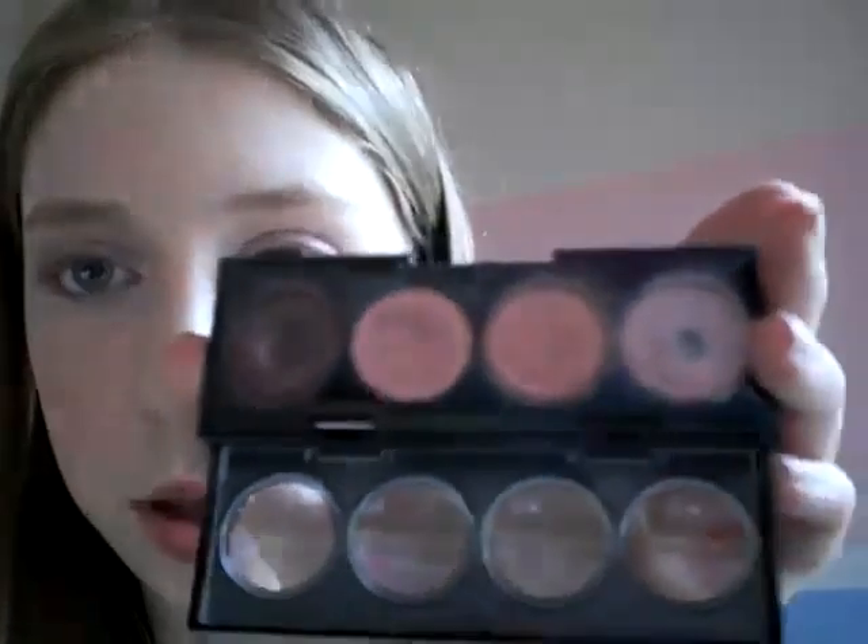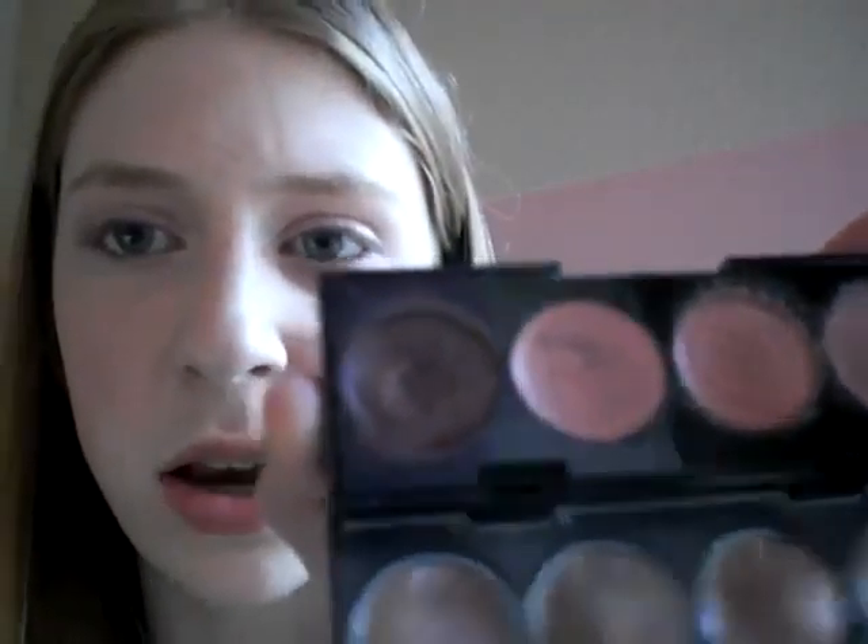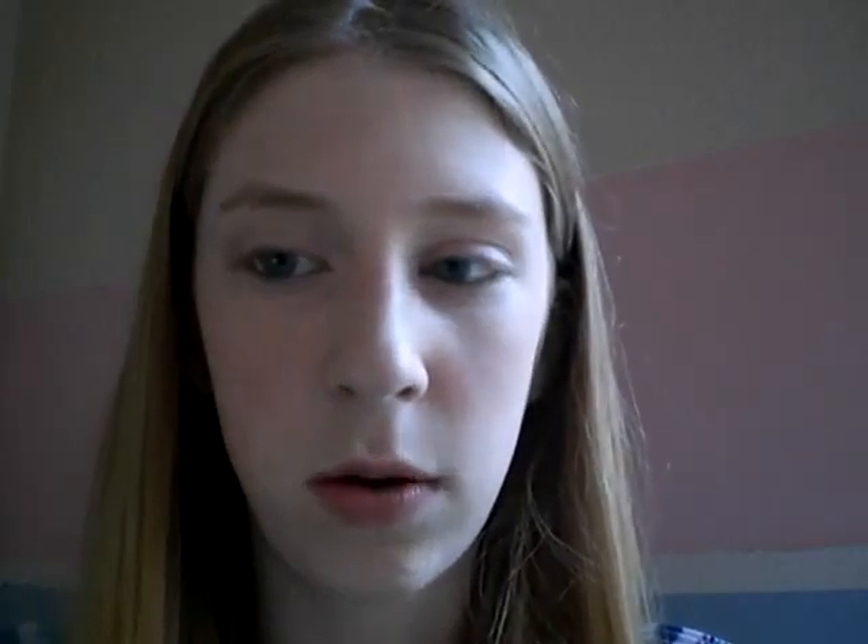Today I'm going to do a tutorial using some illuminance shadows from Revlon. Here's what it looks like. I'll open it up for you — it has a sparkly pink right here, then like a rosy orangey pink, then a matte pink, and then like a dark purple. So that's what's in it.